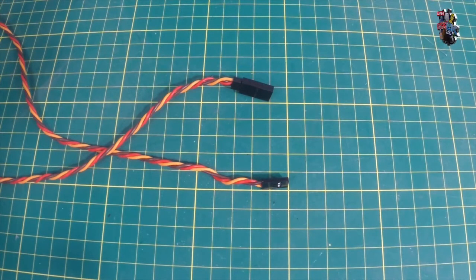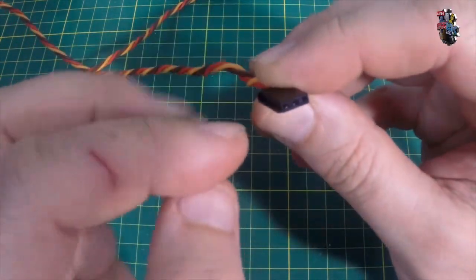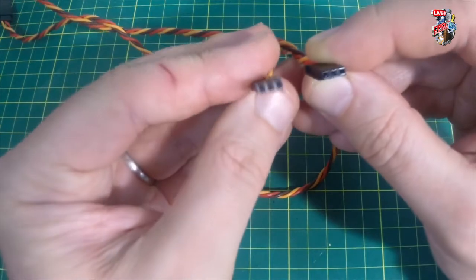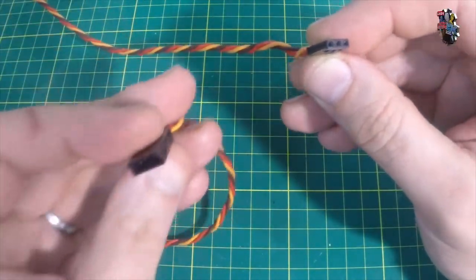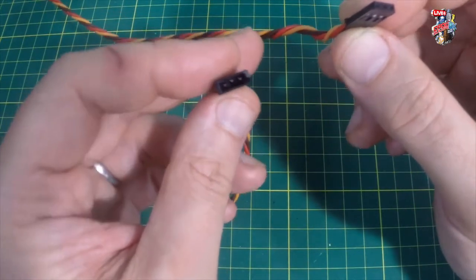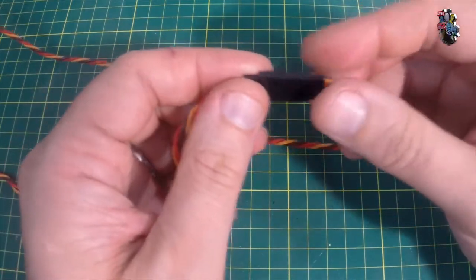For servos or any DuPont header with only three pins, another option is the Futaba connector. The difference between the Futaba and a standard DuPont connector is a small tab on one side of the male end that isn't present on the DuPont. On the female there is a corresponding small groove, which again means things can't be wired the wrong way around — you'll never cross your signal and ground with your servos.